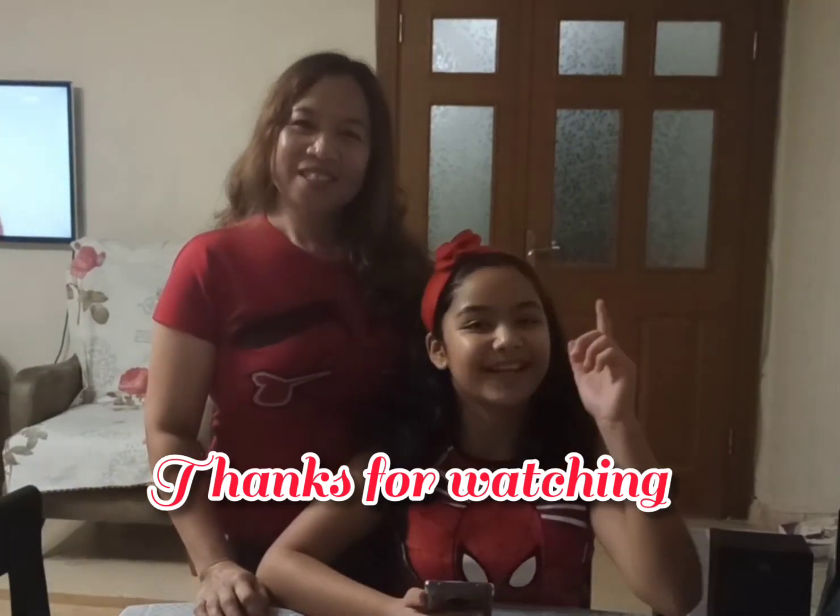That's all for now, thanks for watching! Don't forget to subscribe, like the video and press the bell. See you in the next video, bye!